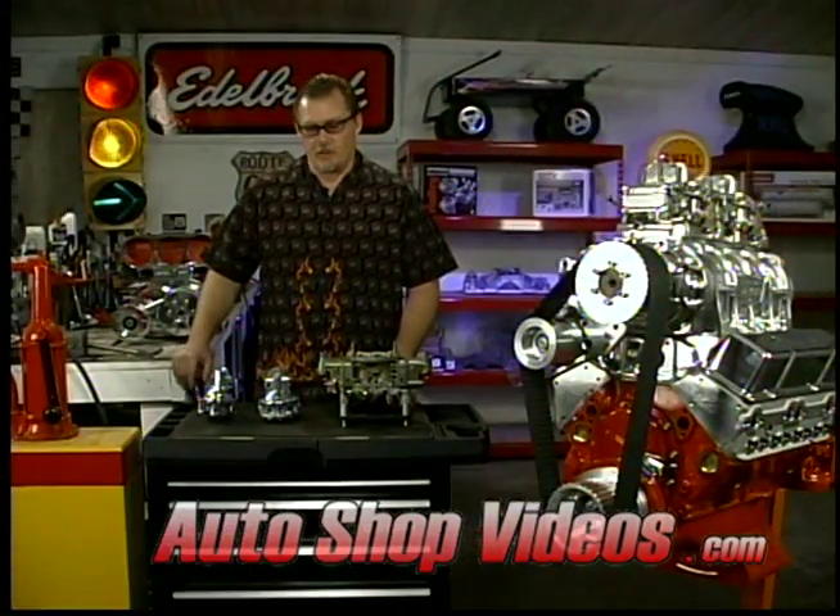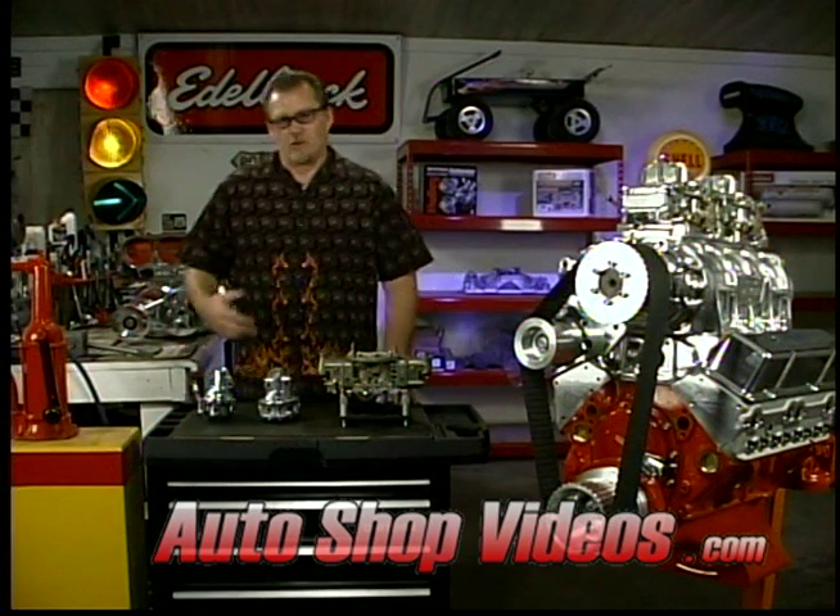Now you know that leaning a blown motor out can really be bad on it. So the question is, can you use your stock fuel pump — your stock mechanical fuel pump?